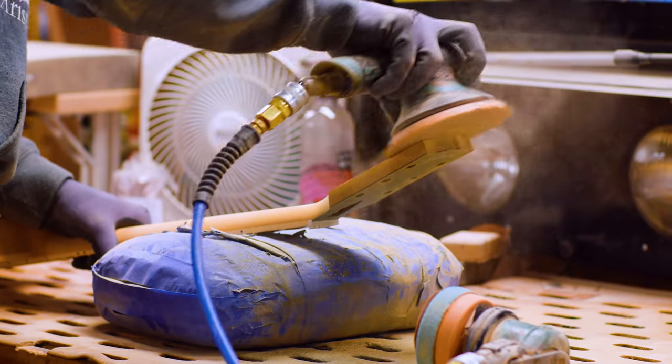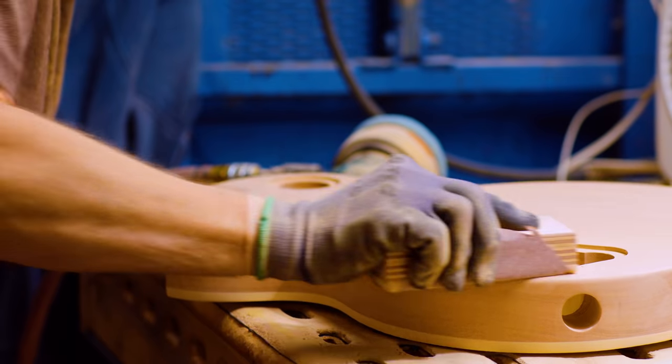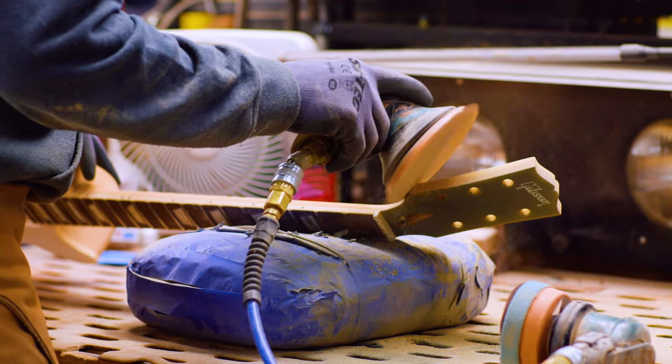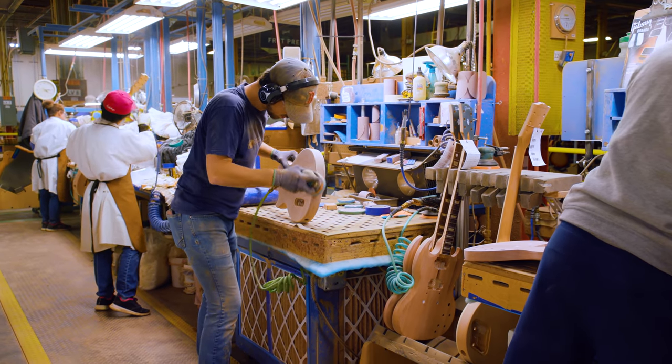In the case of an opaque finish, you'll still see little sanding scratches as that lacquer settles if you don't get them removed. In the case of a transparent finish, if you have any fine scratches left in that wood when you stain or shade a guitar, it's going to be highlighted and exaggerated. So the final sanding is hugely important to the final aesthetic of the guitar.